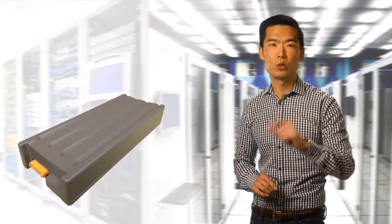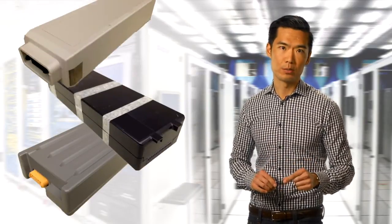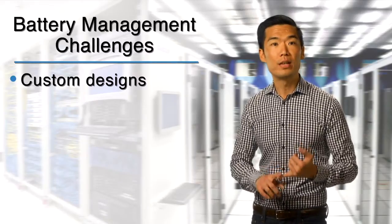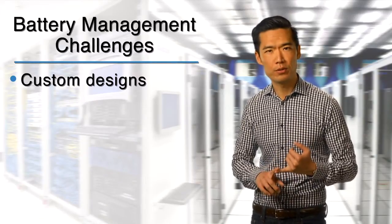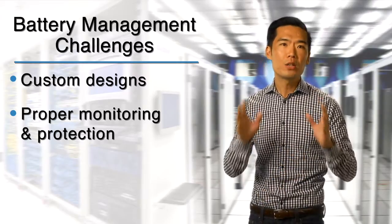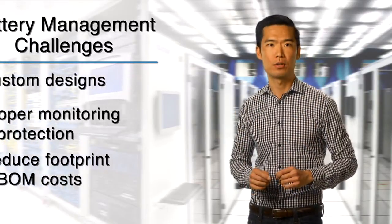When you're developing industrial battery packs or battery management systems for these types of products, you've got a couple of challenges. You often need custom designs for different cell counts, you need to monitor and protect the battery pack, and you have constant demand to reduce board space and BOM costs.